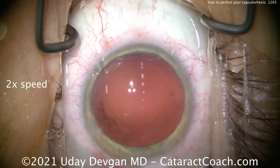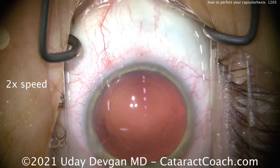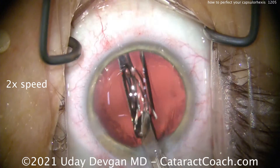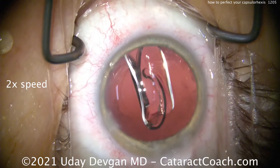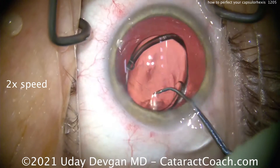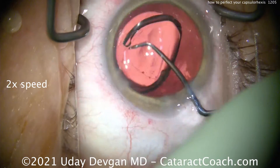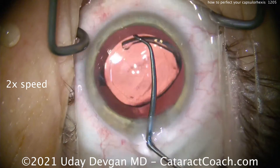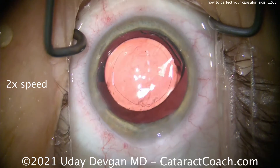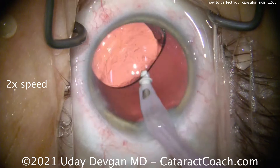That's better. Big difference there. Here at the end of the case I just want to show you putting the IOL in the capsular bag, and to show you what the eventual size of the capsular rexis is. This lens has a 6mm optic so you'll easily be able to judge the size of the capsular rexis. Of course we want to have that capsular rexis overlapping the optic for 360 degrees, and look at that — that's a nice looking rexis.